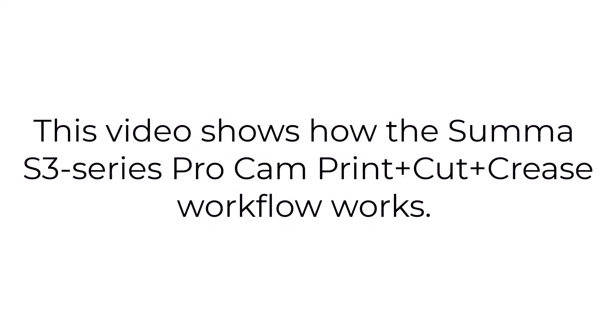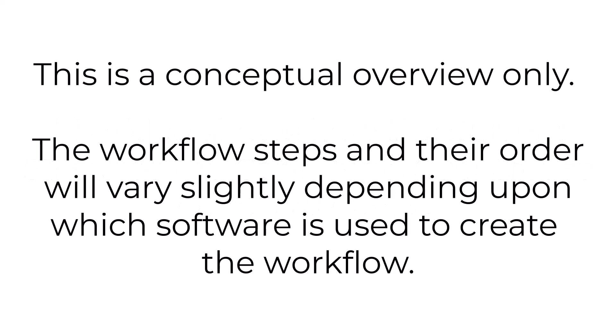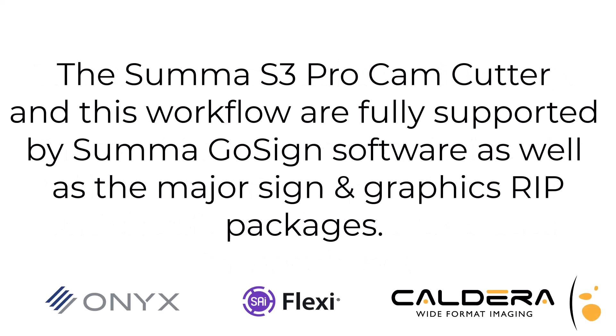This video shows how the SUMA S3 Series Pro Cam print, cut, and crease workflow works. This is a conceptual overview only; the workflow steps and their order will vary slightly depending upon which software is used to create the workflow. The SUMA S3 Pro Cam cutter and this workflow are fully supported by SUMA Go Sign software.